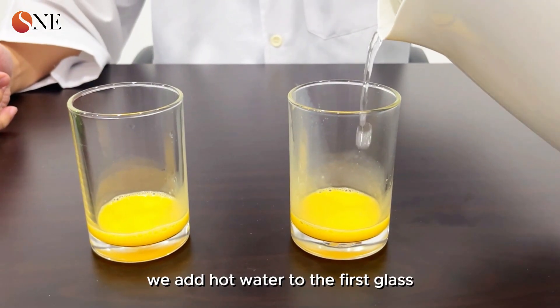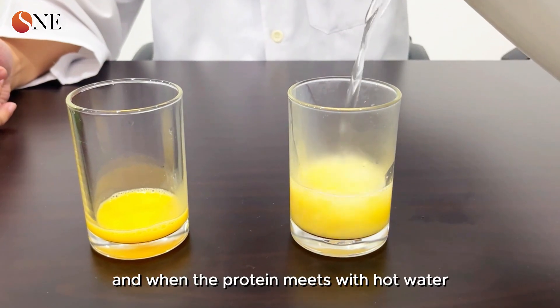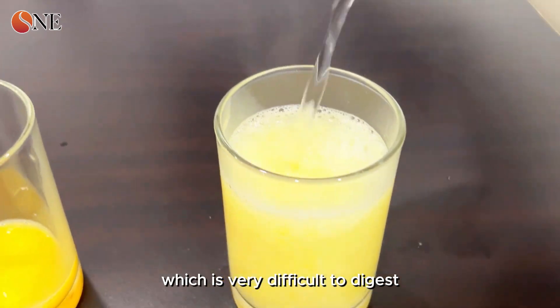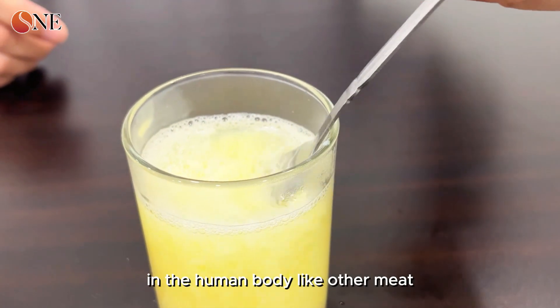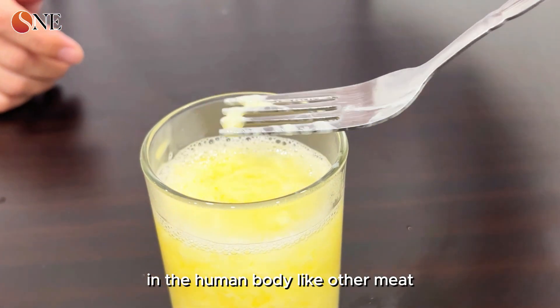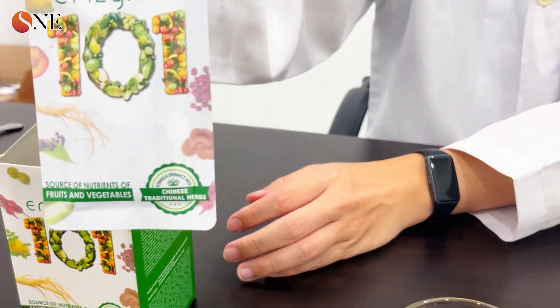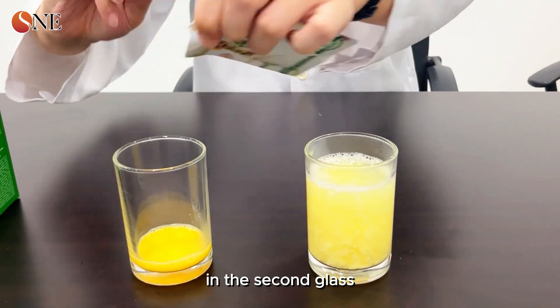We add hot water to the first glass. When the protein meets hot water, it turns into solid protein, which is very difficult to digest in the human body — similar to other cooked meats.